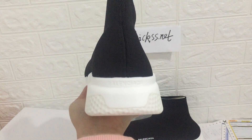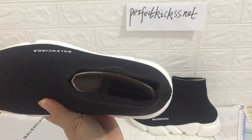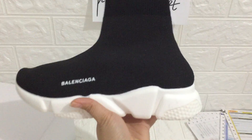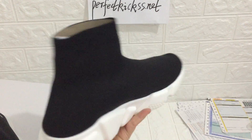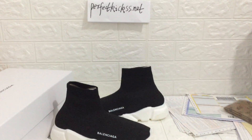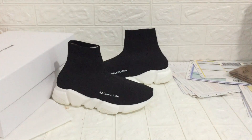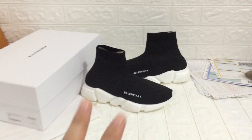Balenciaga on the bank of the sneaker — we can check the inside. I'll pick up the other sneaker and we can check it again. Any questions, please do not hesitate to contact me. I'm Cindy, I'm always here. See you next time, peace!